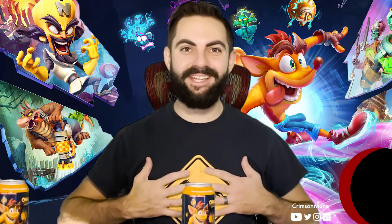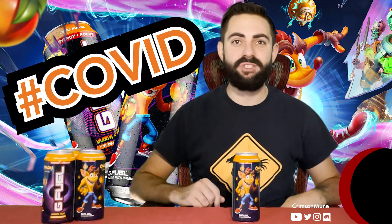Hey everyone, Crimson Moon here. G Fuel's Wumpa Fruit cans have finally arrived. I pre-ordered these things like a month, a month and a half before they were released, but they got lost in the mail or something, so they're super late — but they're finally here and I'm really excited to try them.